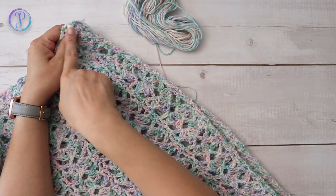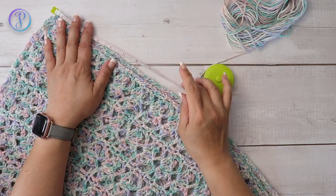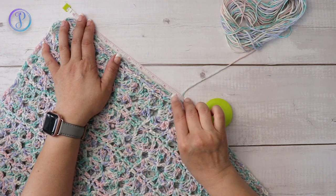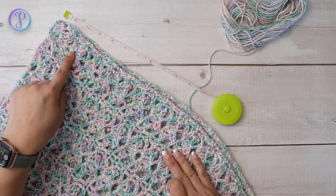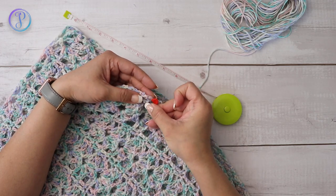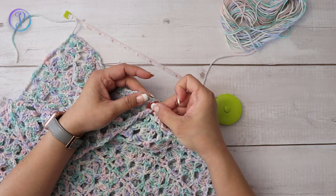Before you begin, measure out where you want to stop for your underarm. I want my armhole depth to be nine inches. You can follow the pattern for the standard size armhole depth for the size you're making. I'm counting six shell stitches down and then placing my marker on the row between the shells — that's my nine inches.